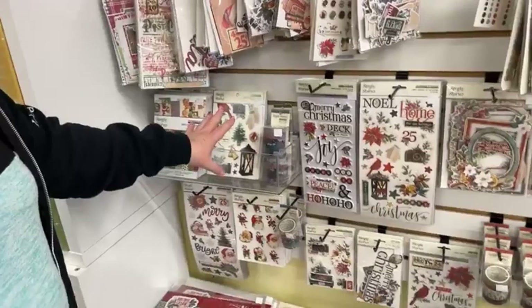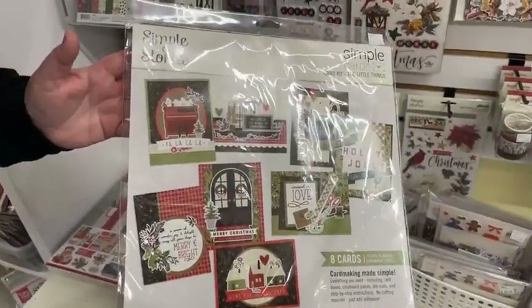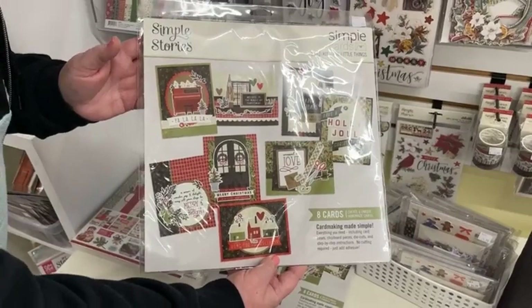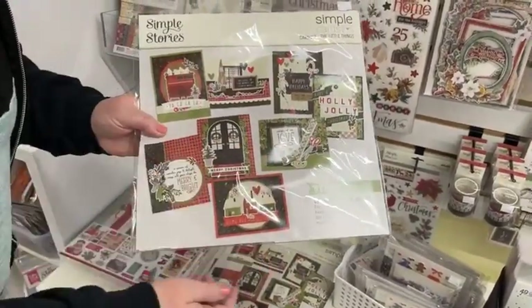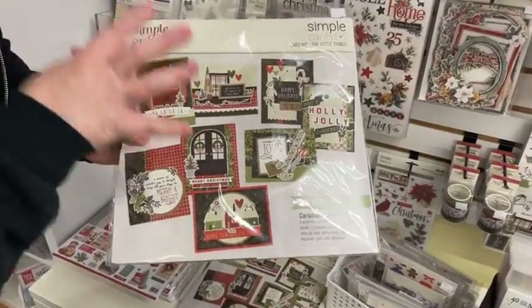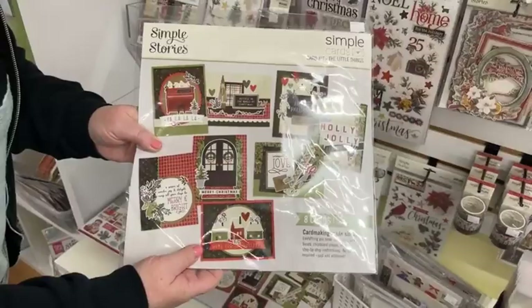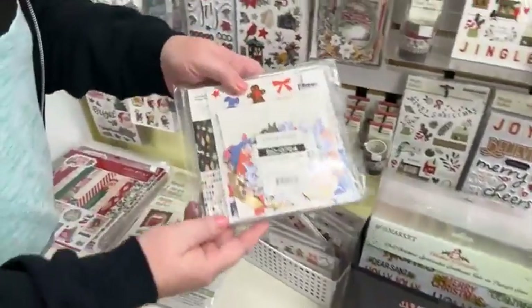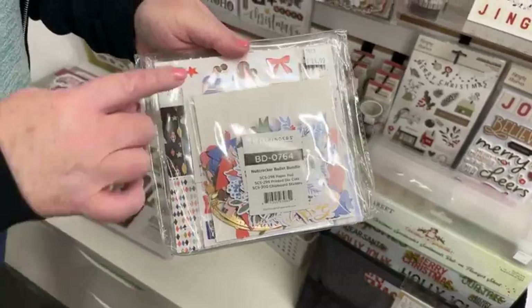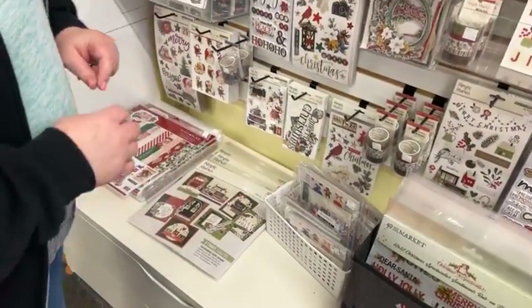We've got 6x8 pads, sticker books, foam stickers, and if you're not a card maker but want to make some holiday cards, the Simple Stories card kits are amazing. All you need are scissors, foam tape, and adhesive — the instructions all come inside and pieces punch out, so you don't even need a paper trimmer. It's a great project to take to a weekend retreat to get your mojo started or work on if something else isn't quite working out.